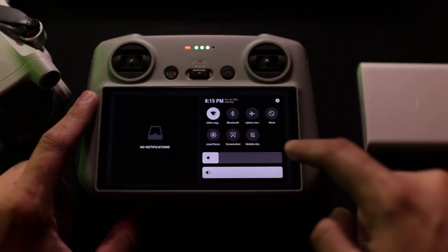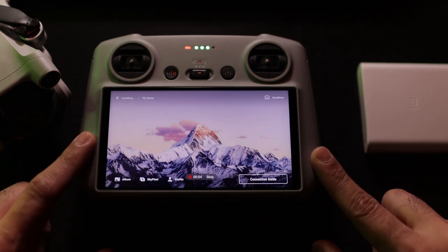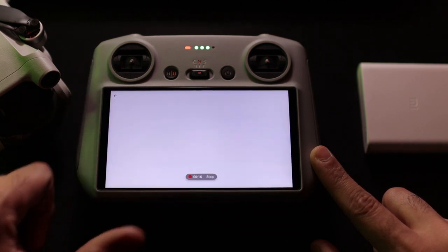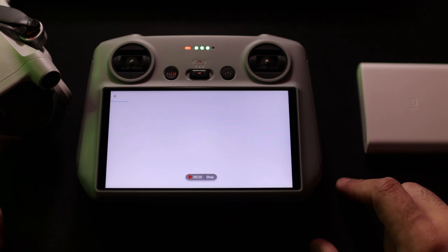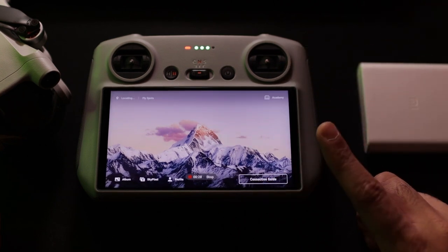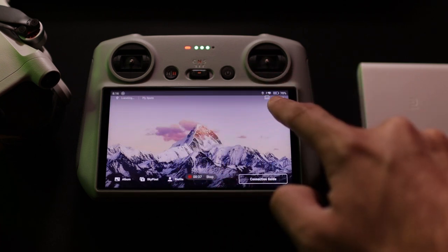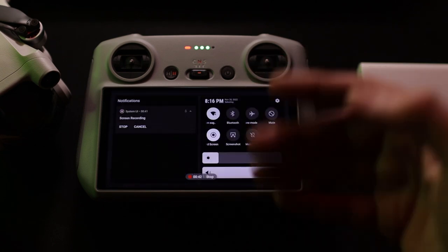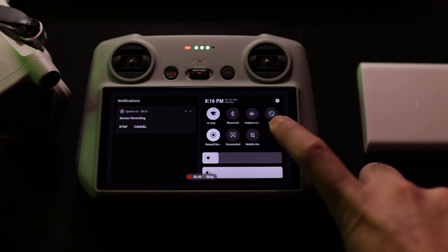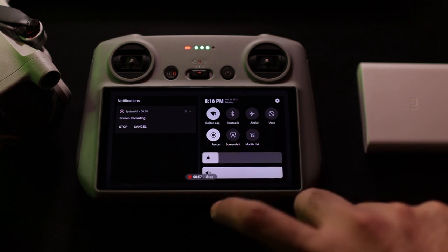On the main screen, first let me turn on screen recording so you can see what is happening. In the top-left corner you get DJI locations showing different maps, fly zones, and no-fly zones — though you need an internet connection for that. Swiping down once from the top you get status information: power, speed, time, location, number of satellites, signal strength, and internet connectivity. Swiping down twice gives you quick toggles — Wi-Fi connection, Bluetooth, airplane mode, mute, screen recording via SD card, screenshot, and mobile data.